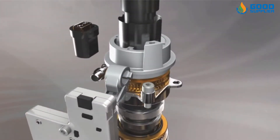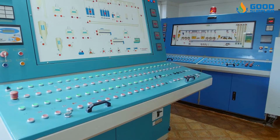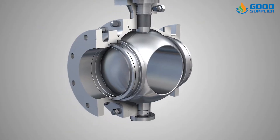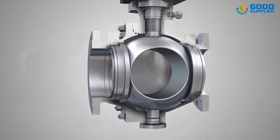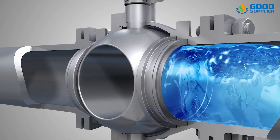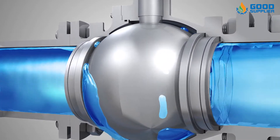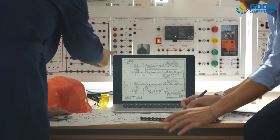There are three main advantages of using the electric actuator valve. First, industrial automation: by programming and adjusting the signal, the valve can be started or closed remotely by the system. Engineers do not need to be present to open the valve, reducing labor costs. When the engineering environment is hazardous, the engineer does not have to open the valve on-site, and their safety can be guaranteed.